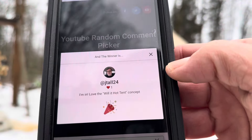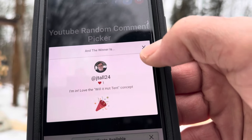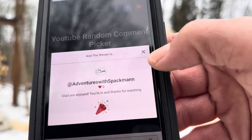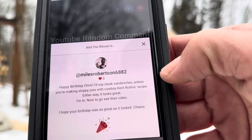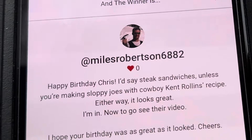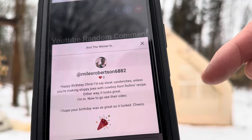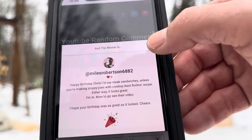First winner is JTall24 — 'I'm in. Love the Will It Hot Tent concept.' Let's pick another winner. Second winner is Miles Robinson — 'I'm in.' Miles is a great buddy of mine who I met through YouTube. He's won at least one giveaway in the past — Miles, you won again, that's so cool.